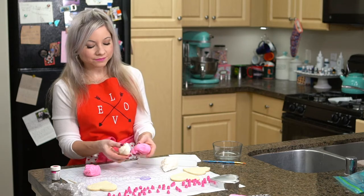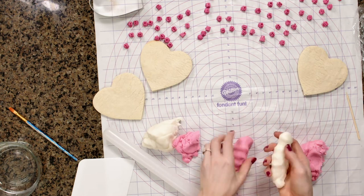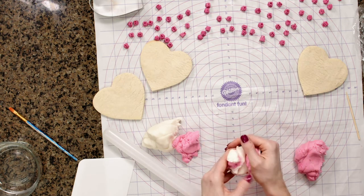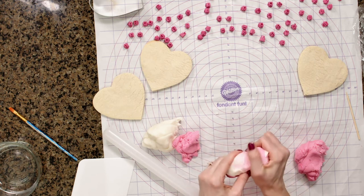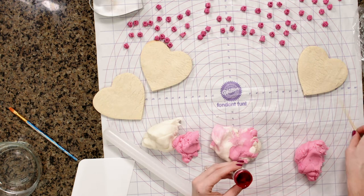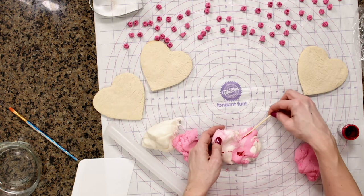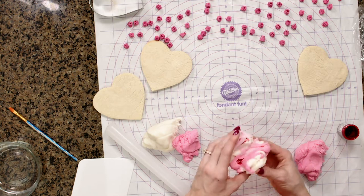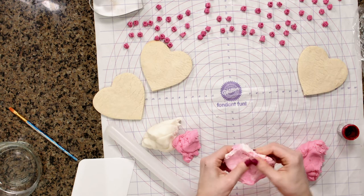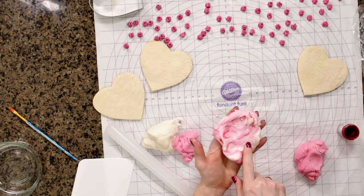I have pink and white fondant, and to marble it I'm just going to start mixing them together — I do not want to mix this all the way completely, so I'm just gently kneading. When I'm about here, to get really pretty streaks, I'm adding a little bit of gel food coloring with a toothpick, just a few little streaks. The key is again we do not want to blend it all the way. You're going to start to see little darker marble-like streaks exactly how we want — you can see this marbling looking really pretty.